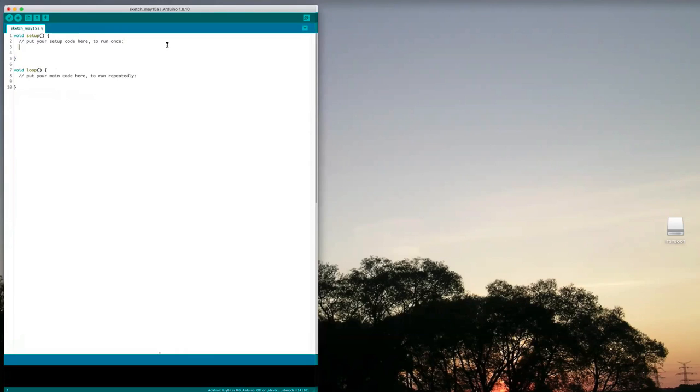To start off we always need to set up our serial port so that we can actually see what we're printing. So Serial.begin at 115200 baud — that's fast but doable by just about every piece of hardware. Then I'm going to put into the loop a Serial.print call to the millis() function.